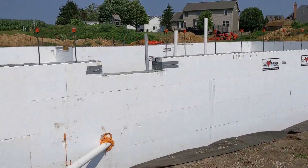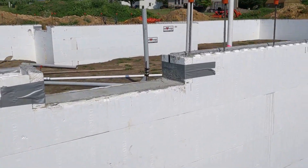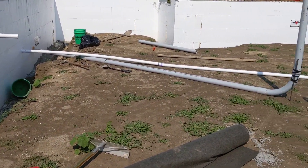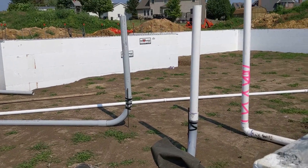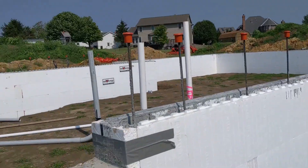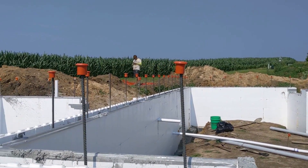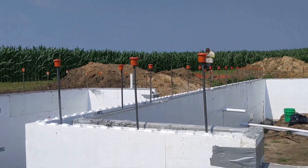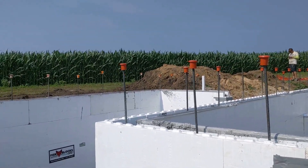I didn't get started on the inside really other than to get the tools over there, so that'll hopefully be a tomorrow project. Michael got the back porch block set today. We have three more courses to go and the front porch is done after friends and family came to help. So making good progress.